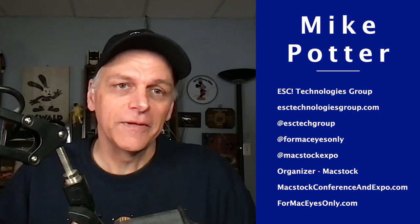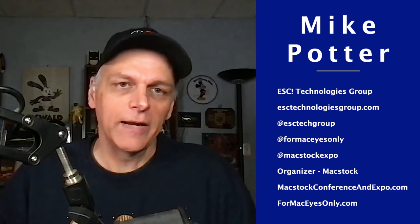Mike's contact info: ForMacEyesOnly.com — a twice-monthly podcast recorded live on the second and fourth Friday of each month, now in its 17th year. He also organizes MacStock Conference and Expo, with information about MacStock 7 for 2023 expected in the next month or so.